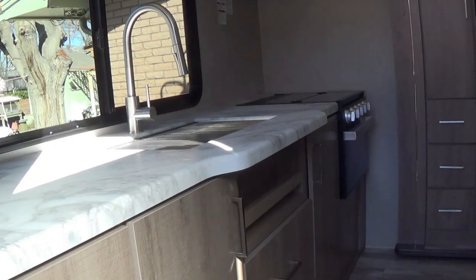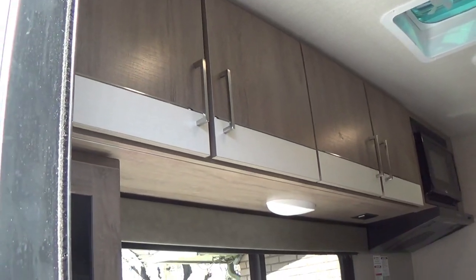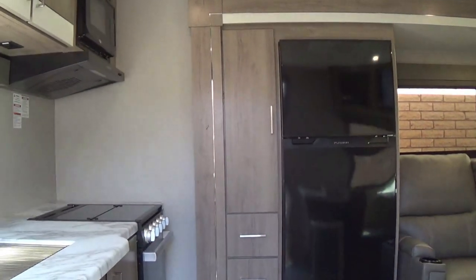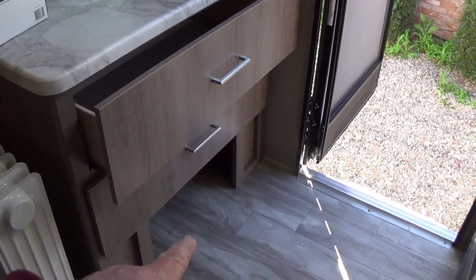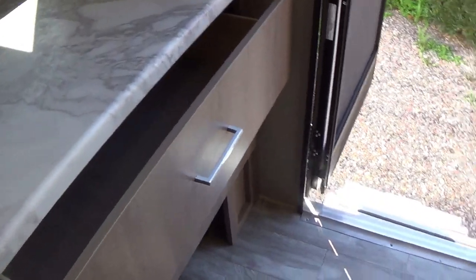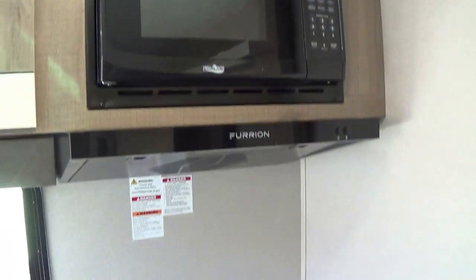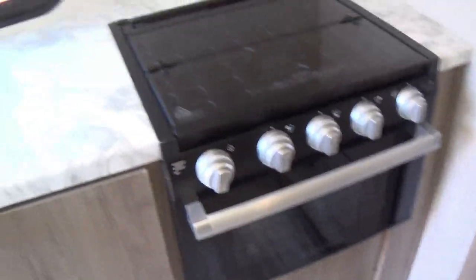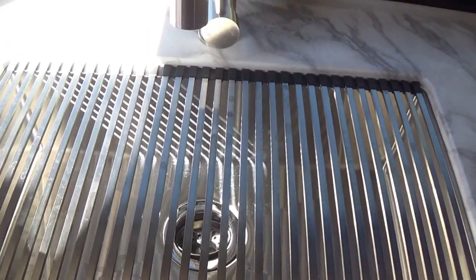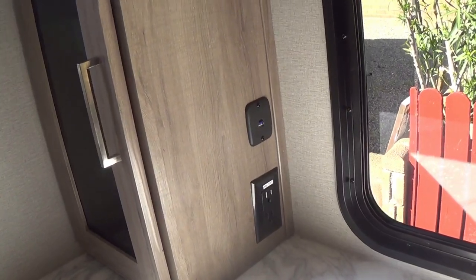Let's go inside. It's a rear kitchen model and we bought it specifically for that — it has a ton of counter space and a ton of storage. There's a pantry next to the refrigerator, which is on the slide. As you come in there are two large drawers and a place for shoes underneath. Cabinets go all the way across at a pretty decent depth for dishes and food. There's a microwave, an outside vent fan, a three-burner stove, and a small oven. It came with a little grate over the top so you can drain dishes — you can roll half of it back, do dishes, and drain on the other side. There are power outlets and USB ports for charging.